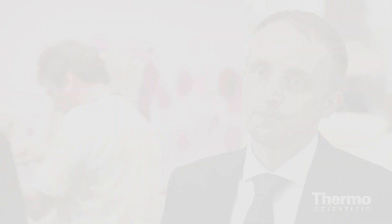And to learn more, you just need to go to thermoscientific.com/centrifuges. Thanks.